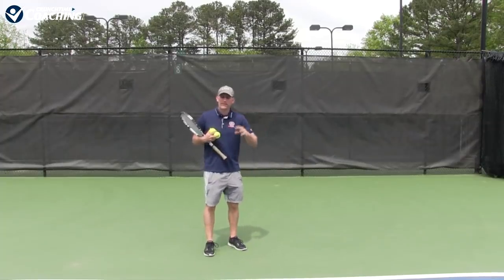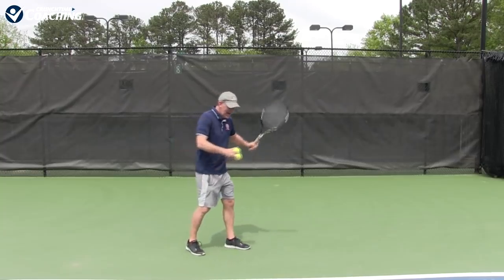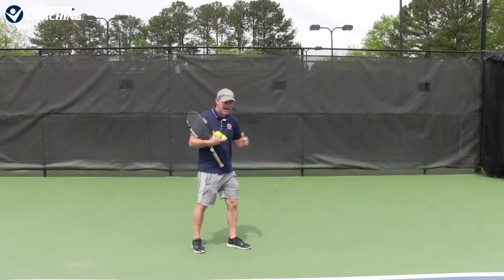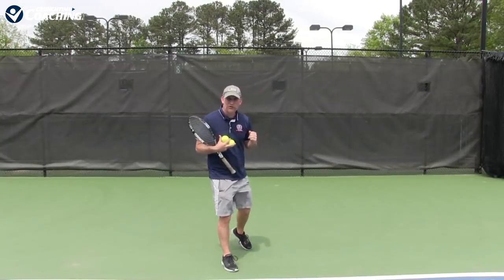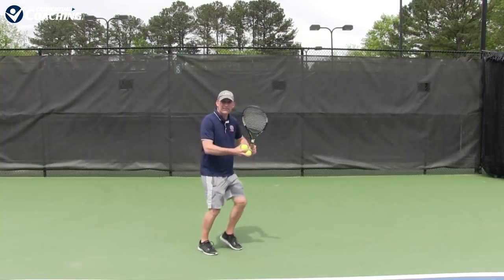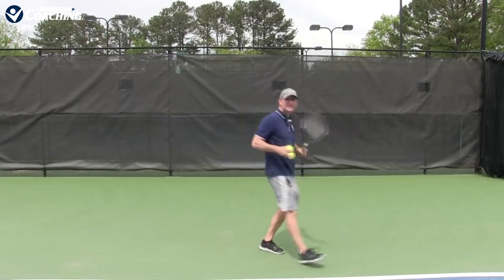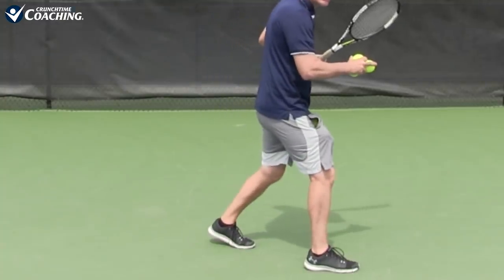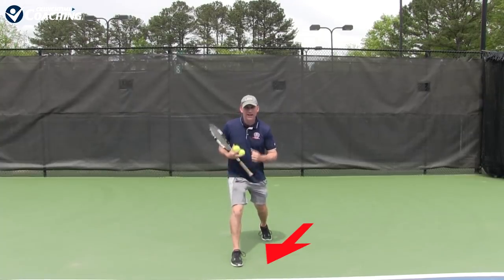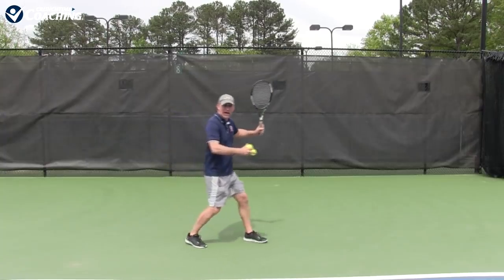If we choose to step into the ball, it becomes very important how our foot steps in — we're not going to step the same every time. I love it when players, when they have time, step in. It adds power and can add control if you use your step the correct way. If I want to go cross-court, I can then step out with my toe, kind of like doing a lunge in a group fitness class, towards the target.